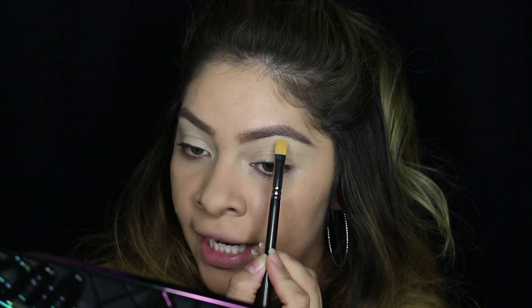I'm going to start with my brow highlight. I'm going to use a color from the palette called Framed, and I'll take that with a flat brush and apply it underneath the brow. This color is actually a little bit dark, so I'm going to go ahead and use my MAC Vanilla eyeshadow instead.